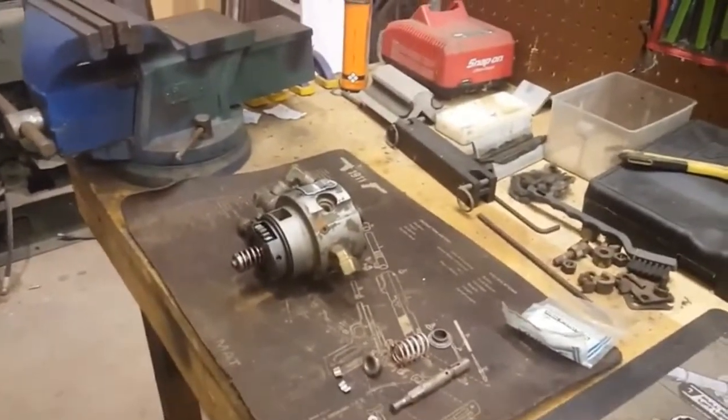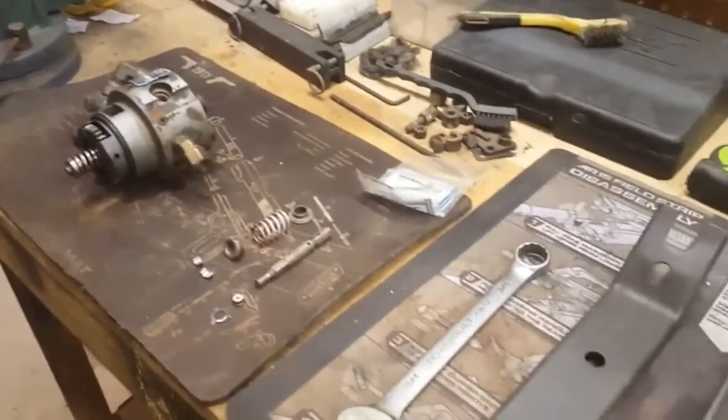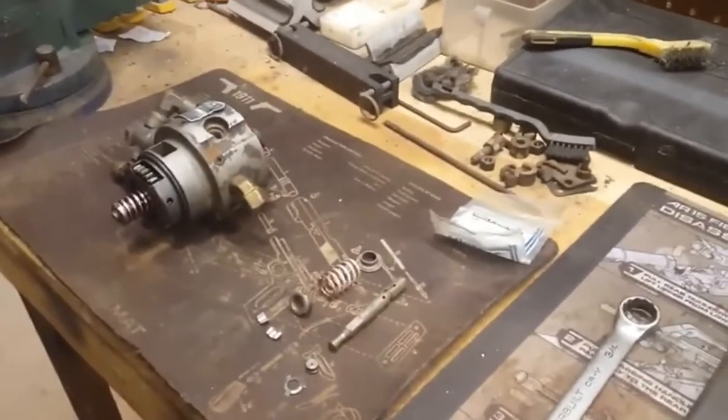Hey guys, this is Garrett with Tactical Repair. I'm here to talk to you today about hydraulic heads, common modes of failure, how to repair them, and the tools you'll need to do so.